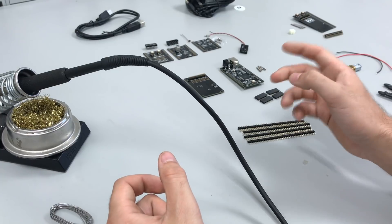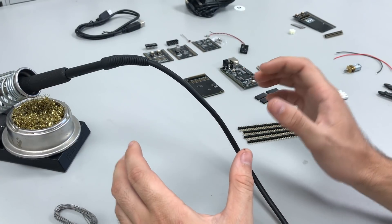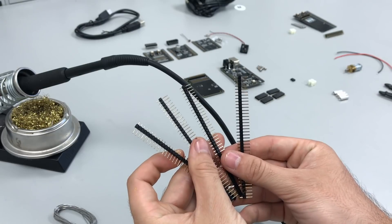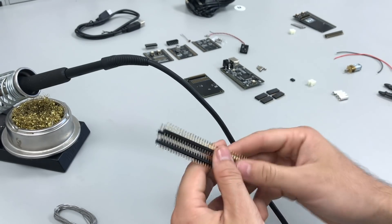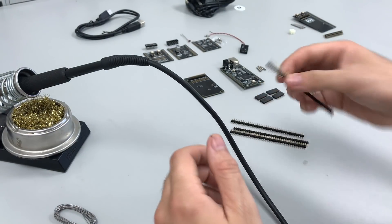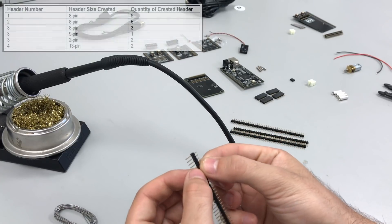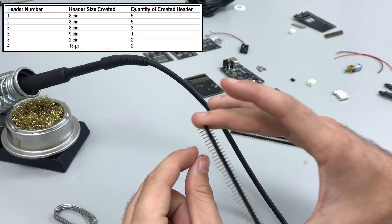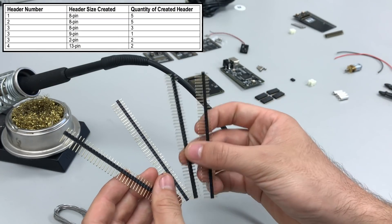In this video we're going to follow the assembly guide provided on the website, with the exception that the first two steps will have their order swapped. We're going to cut the smaller headers out of these four 40-pin headers first, so that we don't have to turn our soldering iron on and leave it running yet. After that, we'll start soldering once we have all the different sized header pieces.